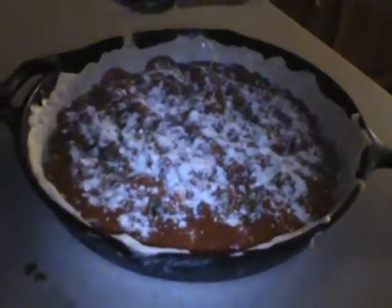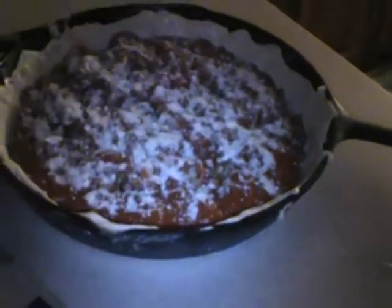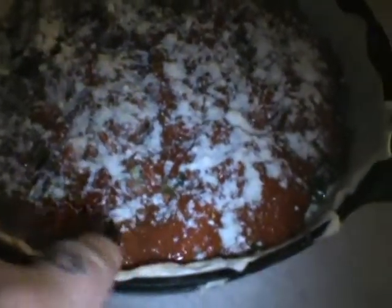Okay, homemade deep dish pizza — Tracy Cernick and Tim Cernick. We got provolone and mozzarella slices on the bottom, shredded mozzarella, pepperoni, Italian sausage, green pepper, and onion.